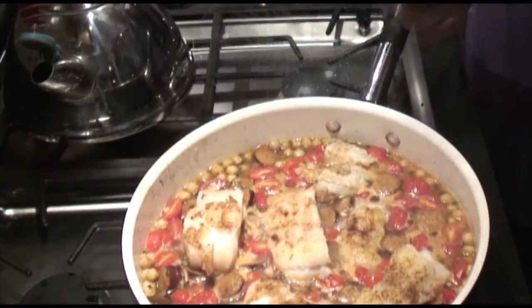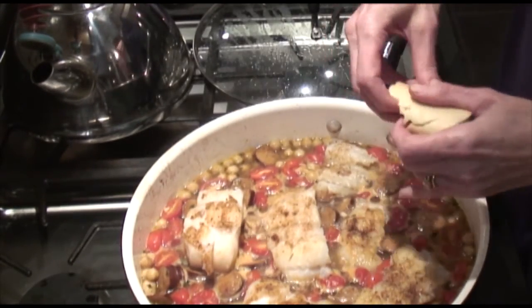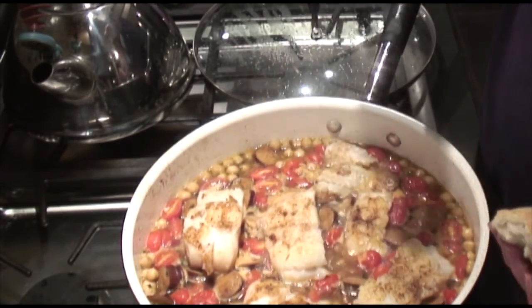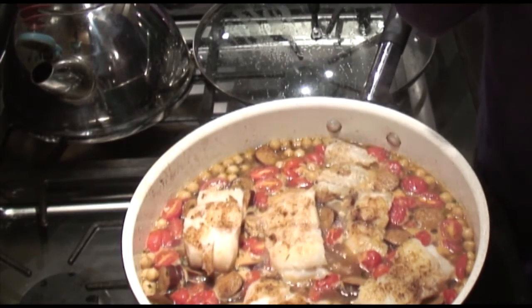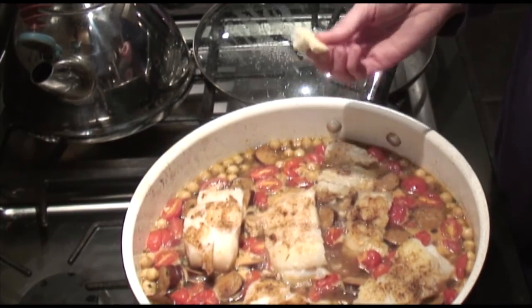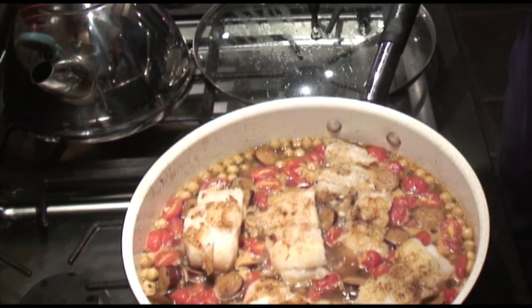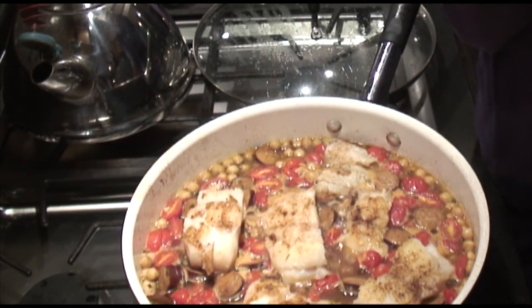This is ready. I'm just going to test it with a little scrap of bread — a little scrap of bread, we're getting scrappy. Pretty good! All right, thanks for watching, cheers!